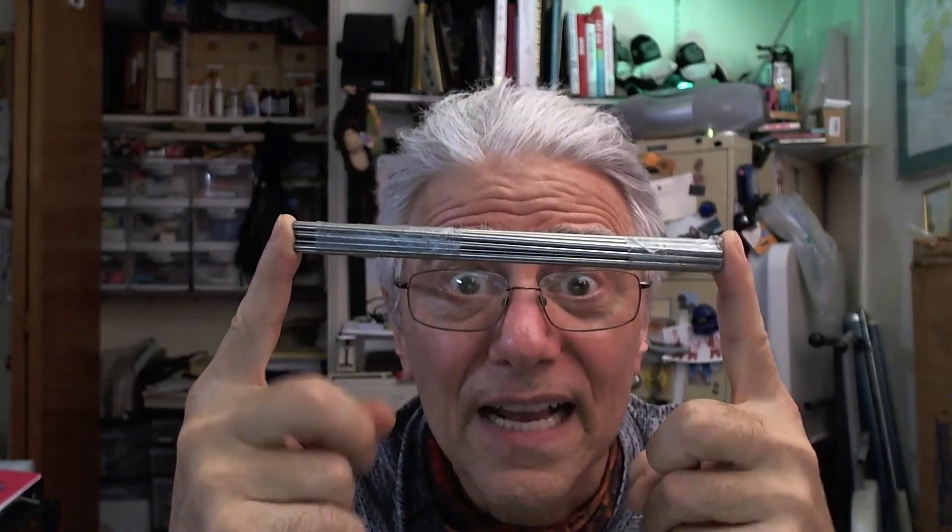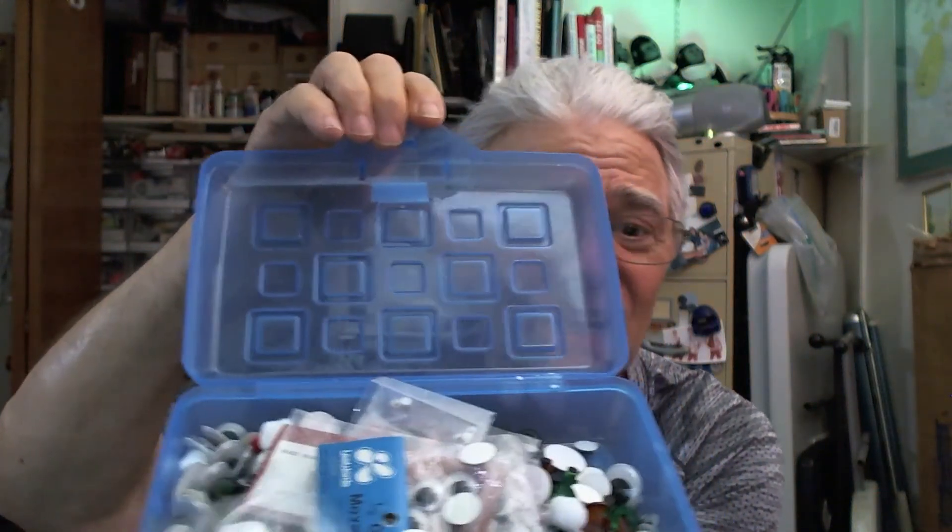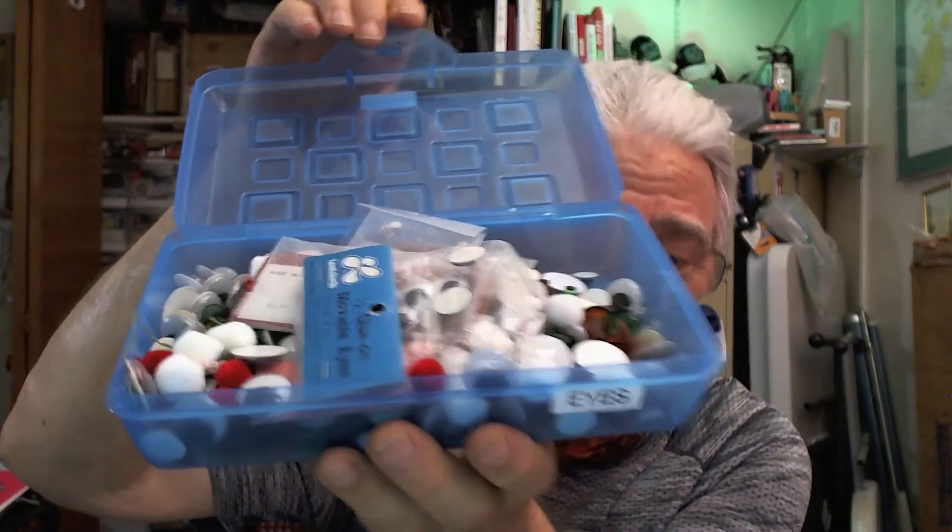Anybody guess what these are? These are actually control rods for radio-controlled airplanes — at least that's what I was told when I bought them. I was thinking about using these for some project of mine a while back. They're stainless steel. Lastly, most importantly, something that everybody needs is eyes. I have every kind of eye you can imagine. I got this at a thrift shop — it's all filled with eyes. They're fun to have. You're sending somebody a card, you glue on eyeballs so they can roll around.